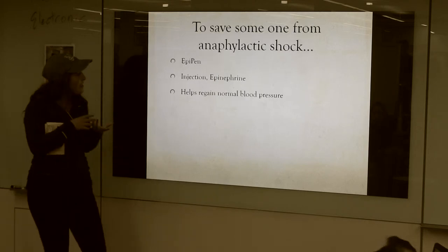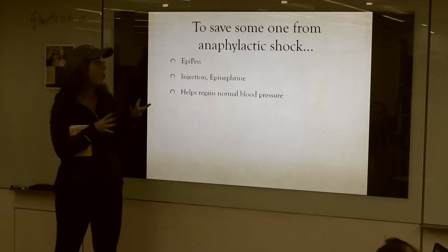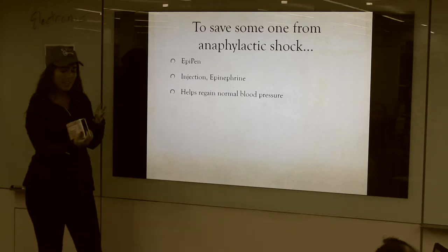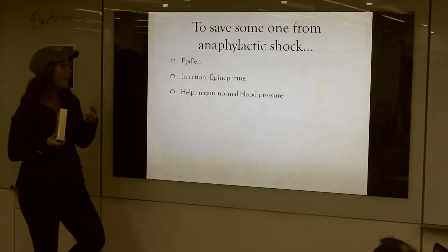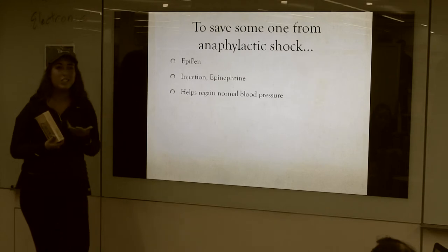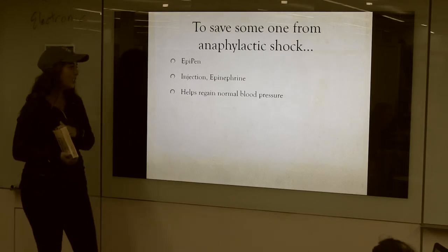I want to teach you how to save someone if they go into anaphylactic shock by using something called an EpiPen. It's something that's prescribed, and it's basically just an injection of epinephrine, which helps to regain normal blood pressure.